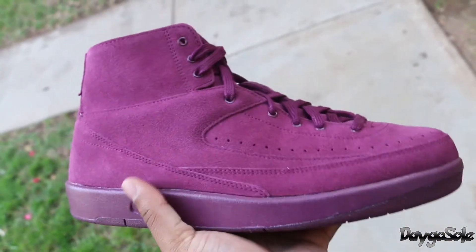Only thing is these are actually a size 11, and because they do not have the inner padding they are a little bit big, so I'm going to have to get rid of these and find a 10.5, which sucks. But alright guys, let's get into the shoe.